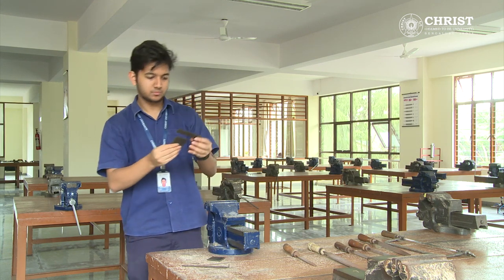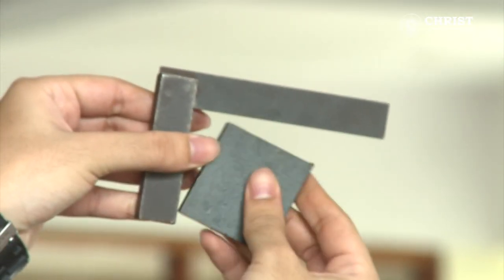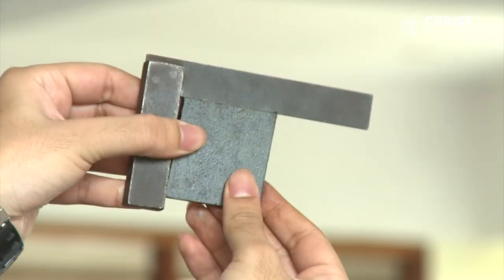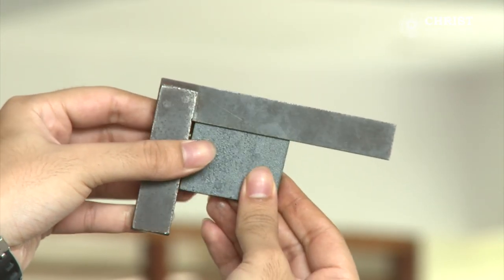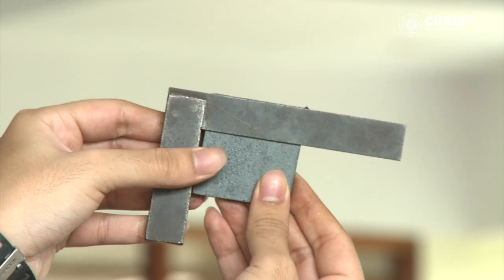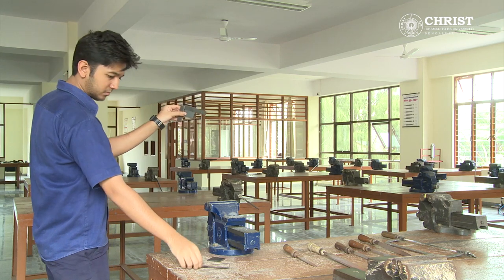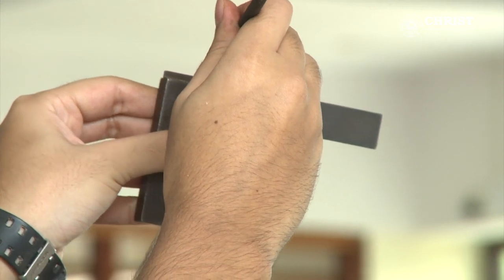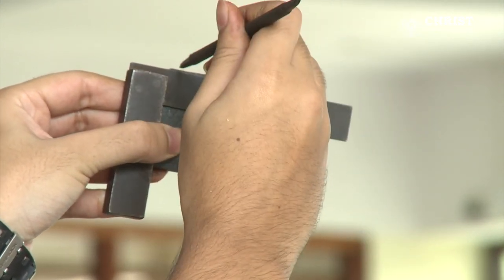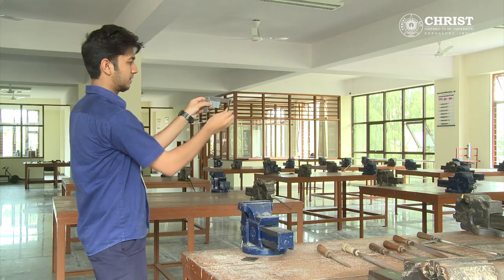Hold the work piece. With the help of a tri-square, check the alignment of the surface such that the surface is mutually perpendicular to the other surface. By holding the work piece and tri-square together, take the scriber and make a mark on the surface so that the excess amount of material is to be removed by filing.